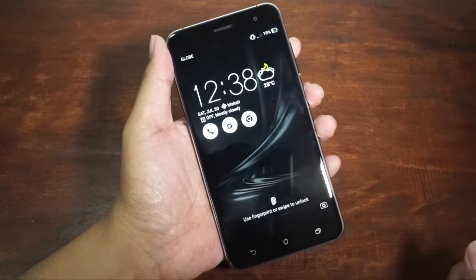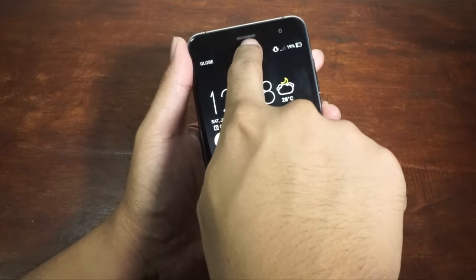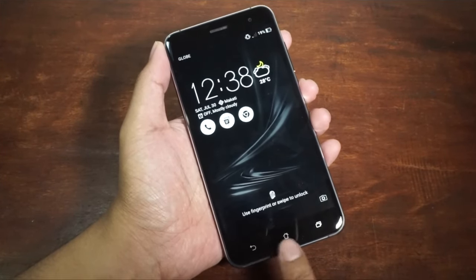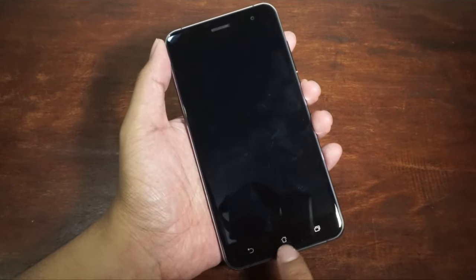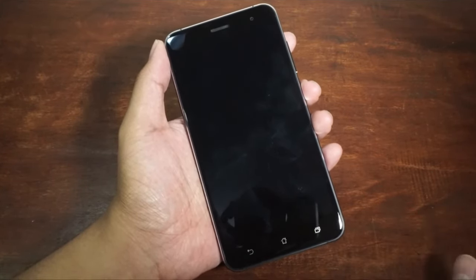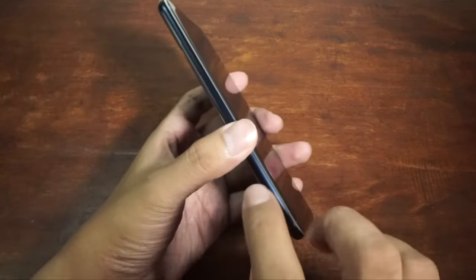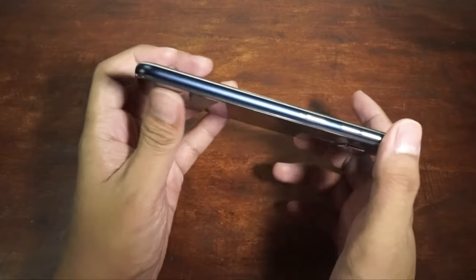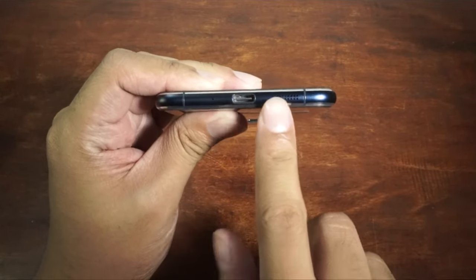We have a 5.5-inch Full HD display that looks really gorgeous. We have the front camera, the earpiece, and the capacitive buttons. Unfortunately, the capacitive buttons aren't backlit — you can't see them in the dark. Unlike the Asus Zenfone 3 Deluxe, which has backlit capacitive buttons. On the sides, we've got premium metal and gorgeous sides.